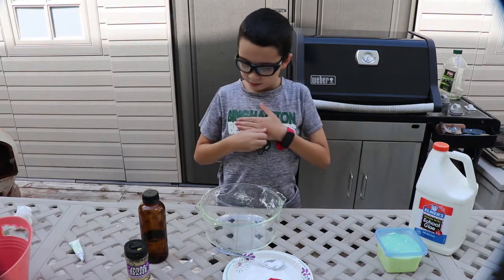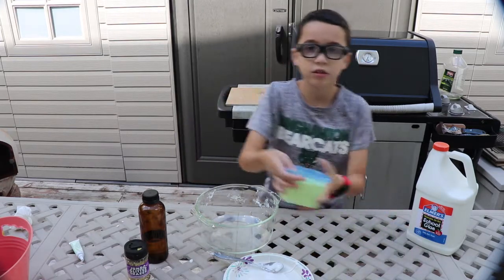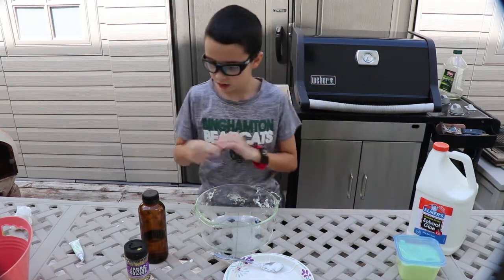We put our other slime in the container. Show the container — the container that our slime is in. Here's the slime we just made, just two seconds ago. Keep it in there nice and fresh. Okay, pour the glue in. The glue.